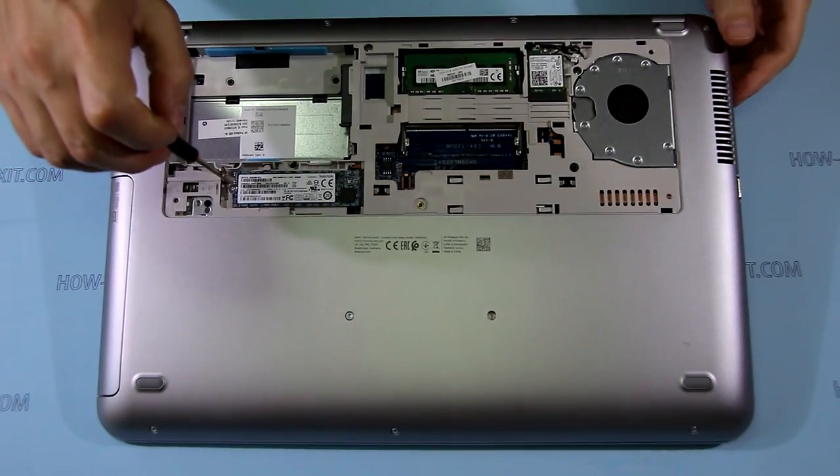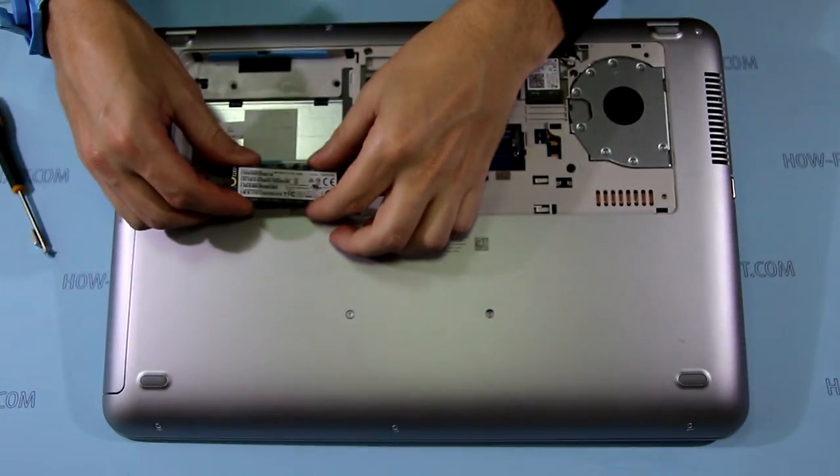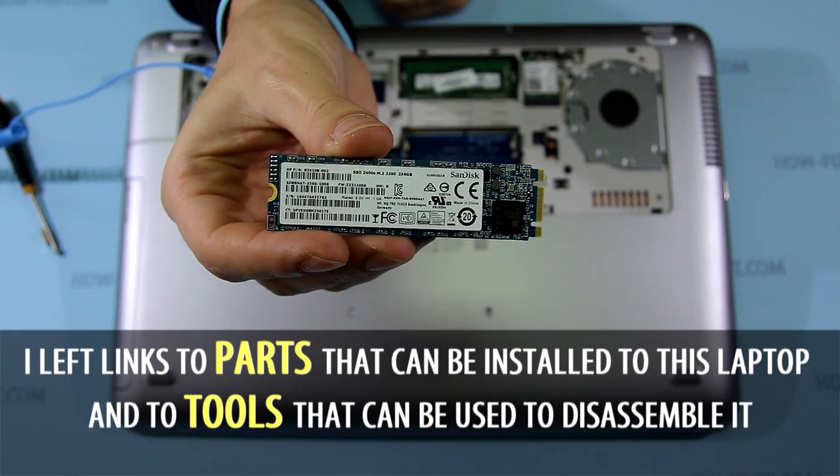Remove the screw that secures it and remove the M.2 SSD. It can be replaced with any other similar M.2 SSD.